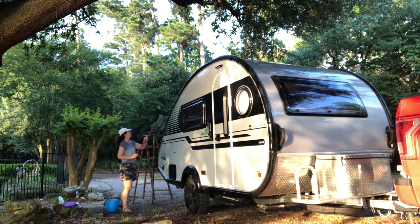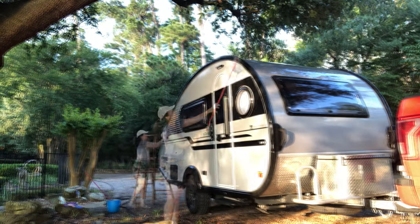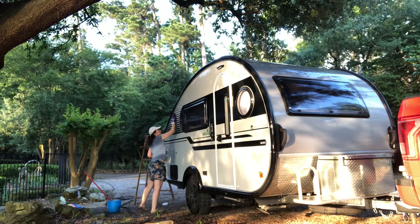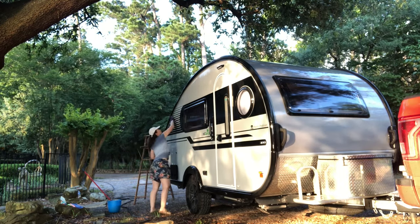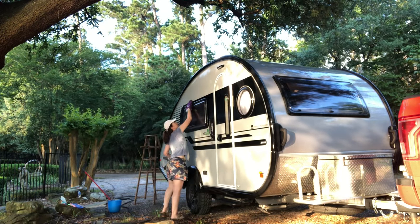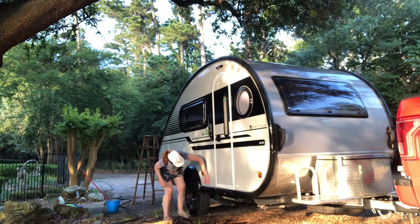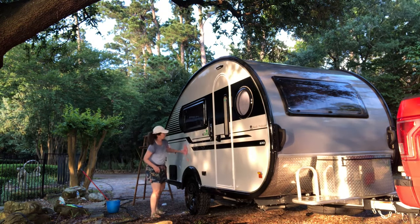These Tab 400s — I've kind of explained this in one of the other videos — they say you're not supposed to use anything really harsh on these campers because the exterior is that Azdel material, and you don't want to use any kind of power wash system or a really harsh car wash. You could do a very easy light spray, but they really don't recommend it because of the windows and the siding. So it's really not necessary. Some people use wax on their campers, but I don't. I think it shines up just fine with regular car wash soap.